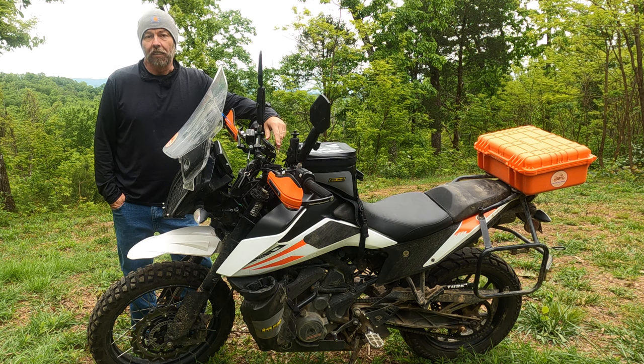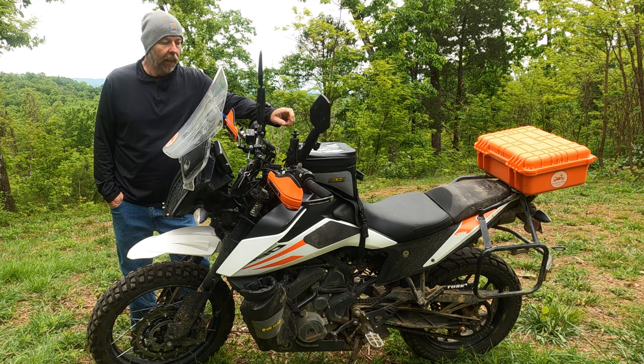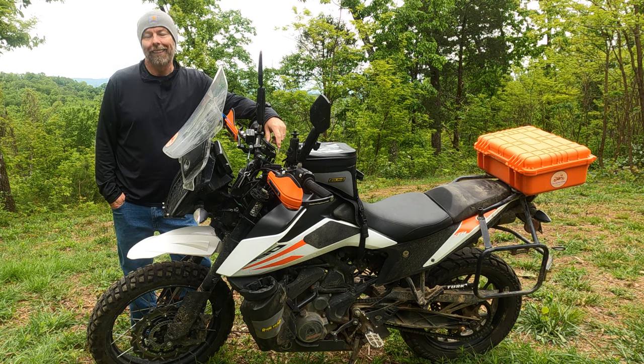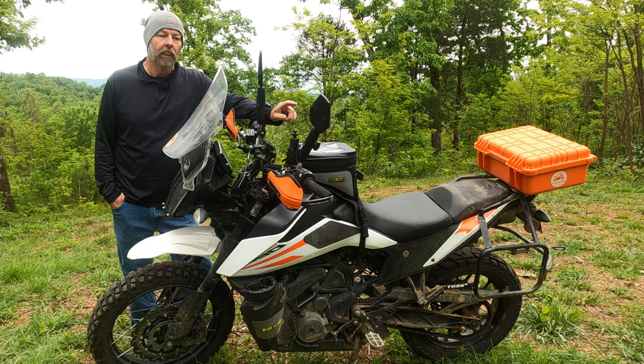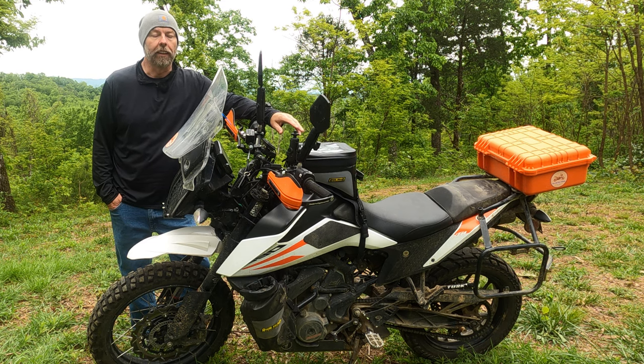I've gone through the TKC 70s that I started with — actually a great beginner tire, better than most. After that, I went to the Metas E07 front and back. While I was incredibly impressed with the rear, I didn't like the front. It felt like it slipped when it shouldn't, both on wet pavement and on rocks. It just didn't grip and stick the way the reviews said, so I got rid of that tire.